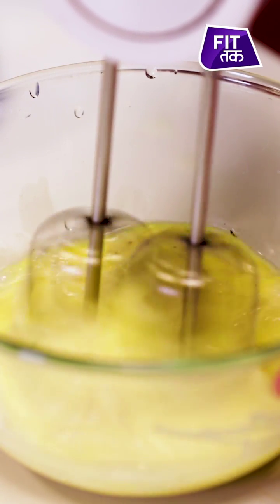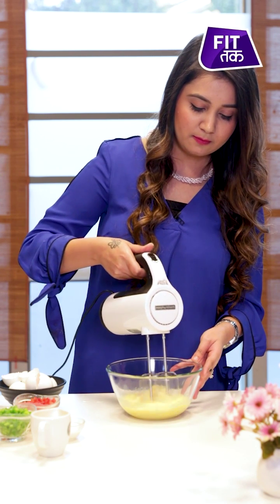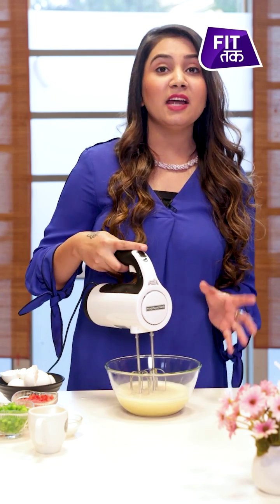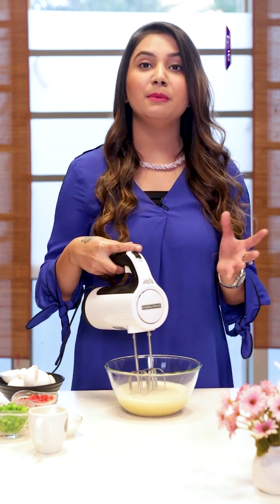Now I am going to whisk all the ingredients. I am using a hand blender — you can also use a whisk. Eggs are really rich in proteins. This means you will get a lot of vitamin D, B6 and B12.